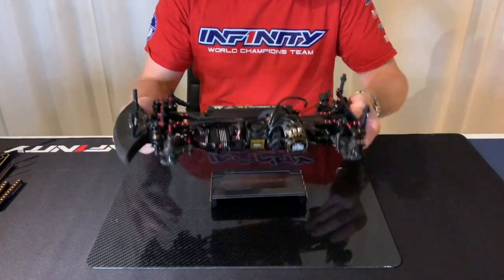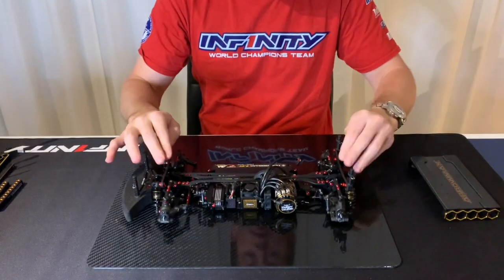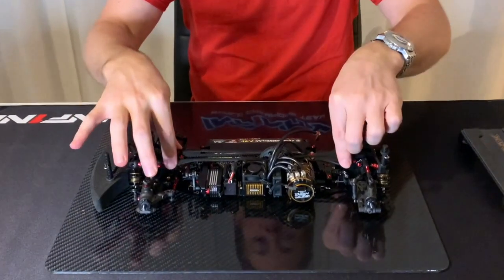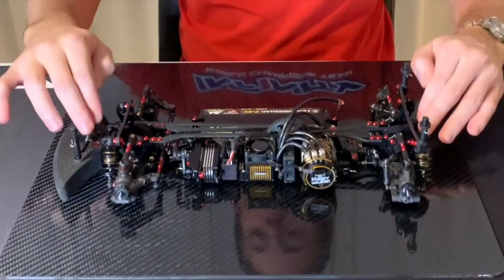So what I normally start with — take the car and put it on the board, make sure it's flat, and normally loosen all the top deck screws every round and tighten it again just to make sure it's flat. This is the most important part.